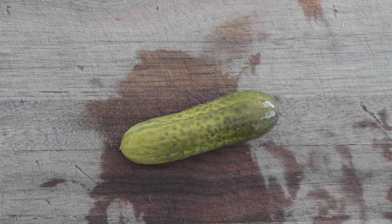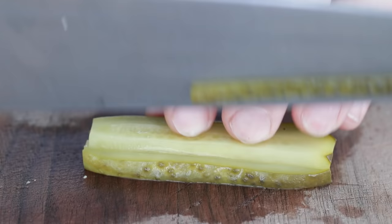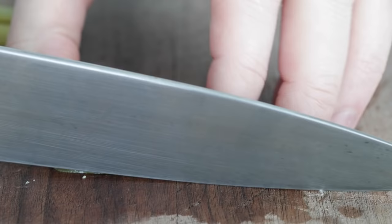Now for the pickles. Gherkins are classically used — a small to medium-sized pickle. I'm going to be using five of these. Slice off the end and then, just like the onion, julienne them. Now if you like big, bold pickle flavors, go ahead and quarter these — but you'll need twice the amount of pickles. These thin little pickles will spread perfectly throughout our rouladen.